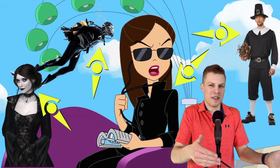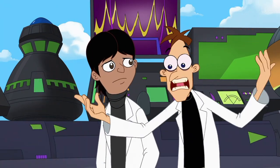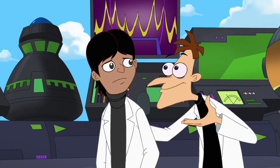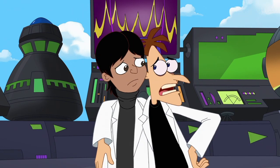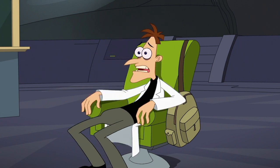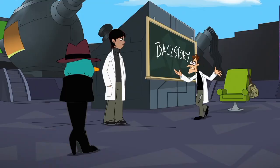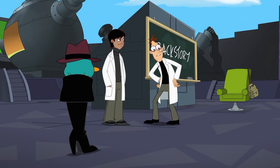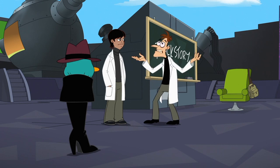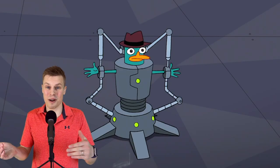Doofenshmirtz hilariously calls Vanessa's style 'vampire pilgrim scuba diver,' and you can definitely see elements of all of those in her wardrobe. Doofenshmirtz then provides some apt analysis: 'Who will win? Good or evil? No one can say — except of course if you go by recent statistics, which it's pretty much good who wins every single time, no matter what.' A self-aware man. Perry is not enthused as Doofenshmirtz accidentally explains democracy: 'Every single person would be in charge and we'd be forced to decide the rules together by voting or something.'